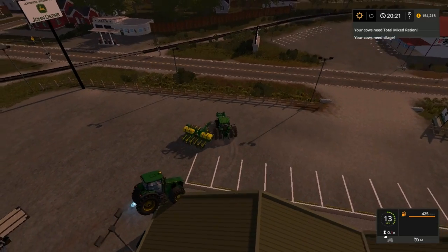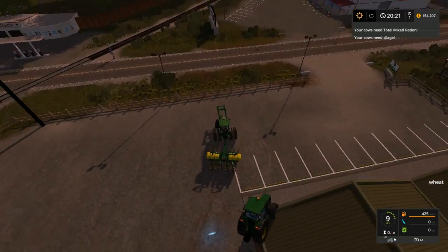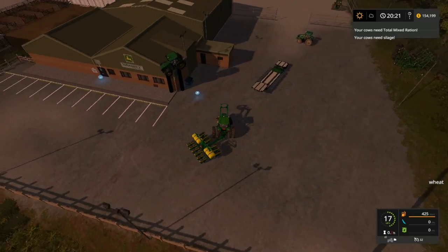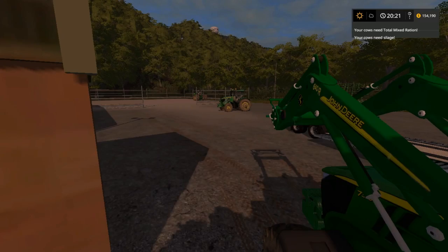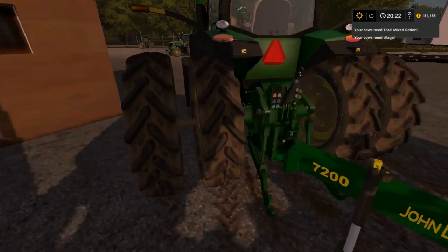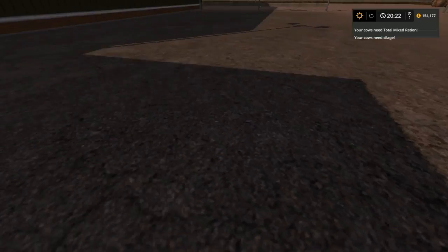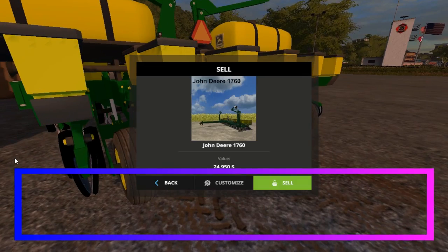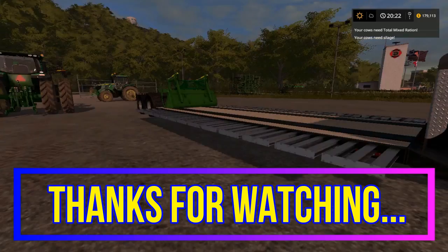Alright folks, y'all have a great day, a blessed day. I'm going to get me a header trailer — I forgot about that. So y'all have a good one and I'll see y'all later. I'll let you see what the price is going to be — 24,900. Okay so I got 179,000 to work with. Alright folks, now y'all have a great day, a blessed day — and I'll see you later! Bye!